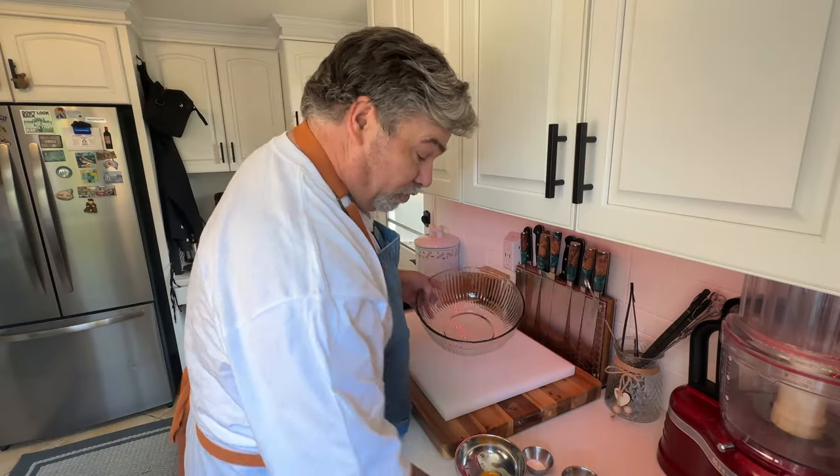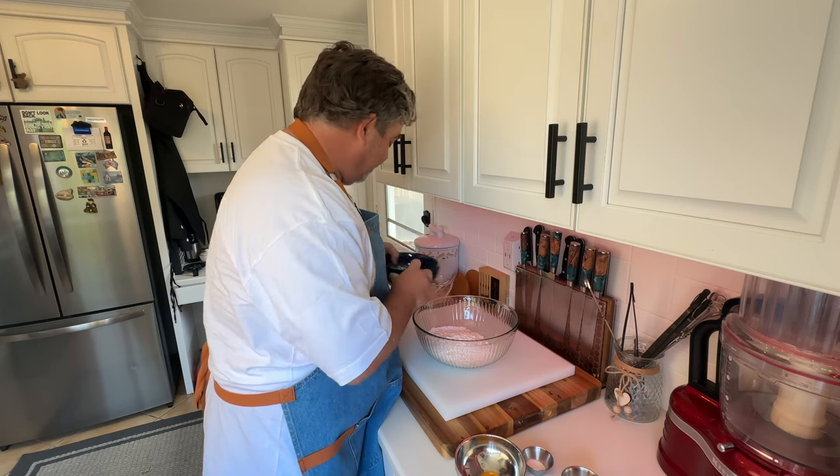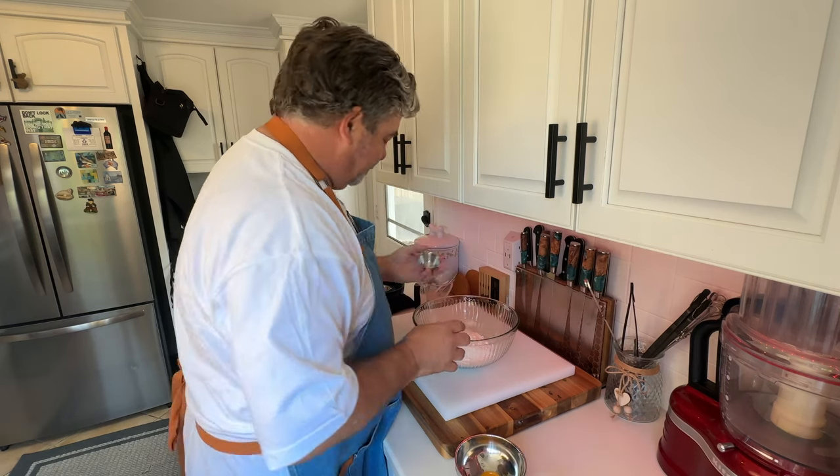To a large mixing bowl, you're going to add your dry ingredients: 250 grams of cake flour, sugar, and salt. Give that a whisk.